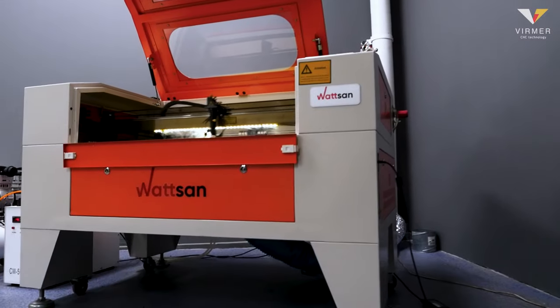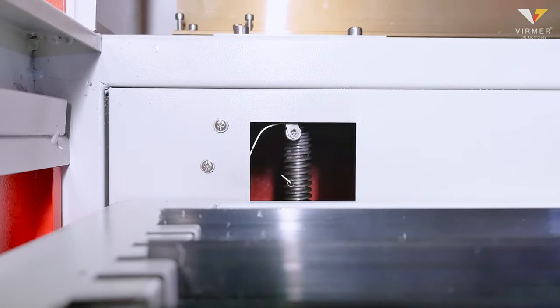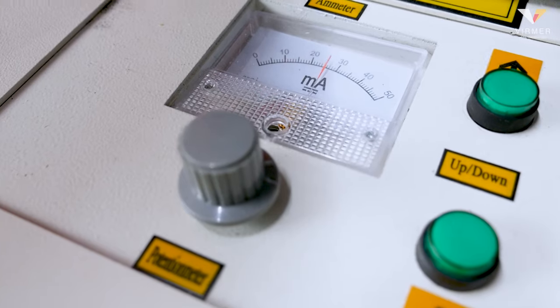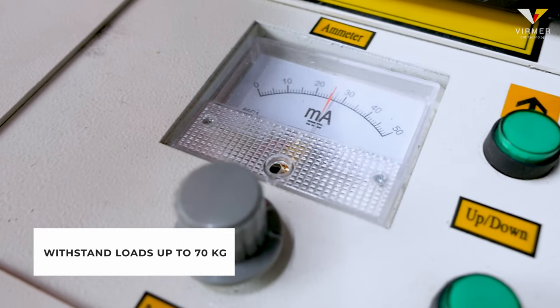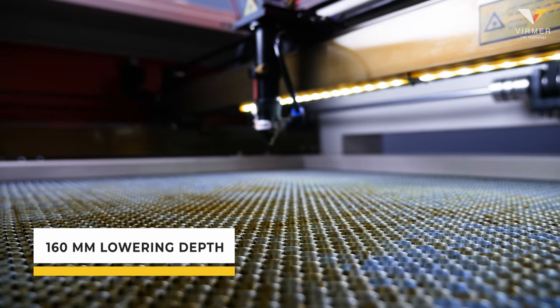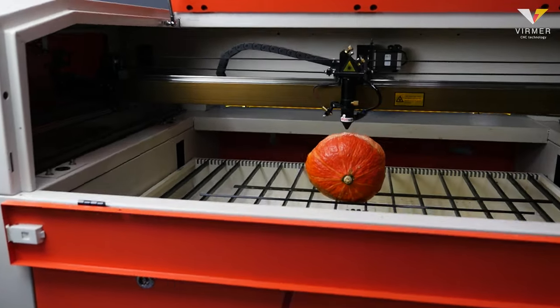In the video we are using the Watson 6090LT. Its advantage is that it is equipped with a mechanized lifting table with a chain mechanism. The chain mechanism with an asynchronous motor can withstand loads up to 70 kilograms and eliminates distortion of the machine. The 160mm lowering depth helps you work with different material thicknesses.